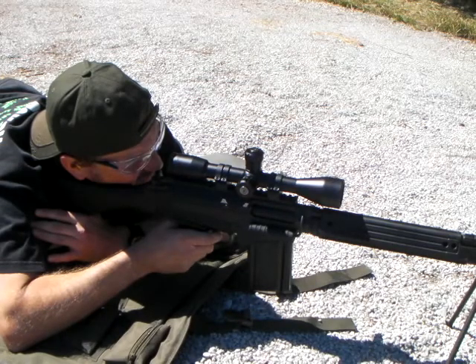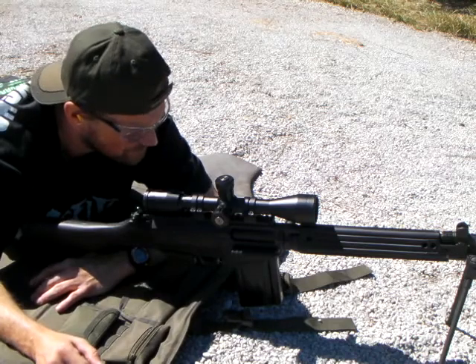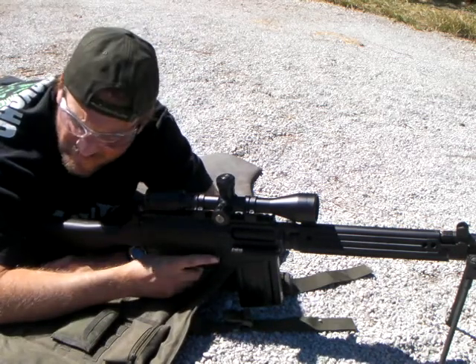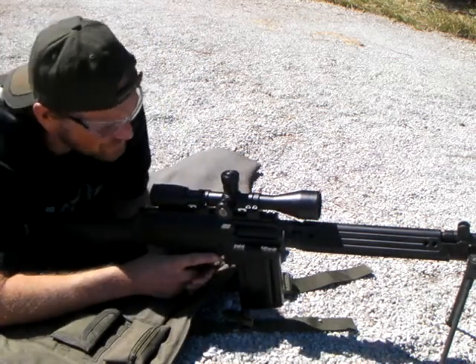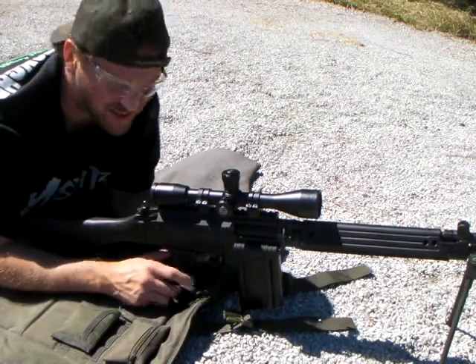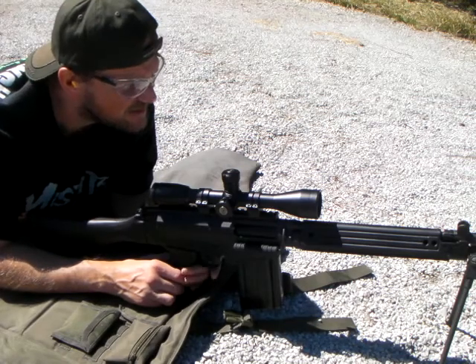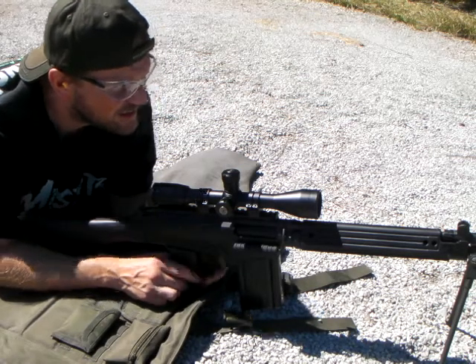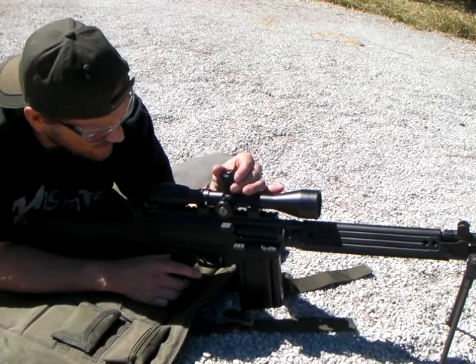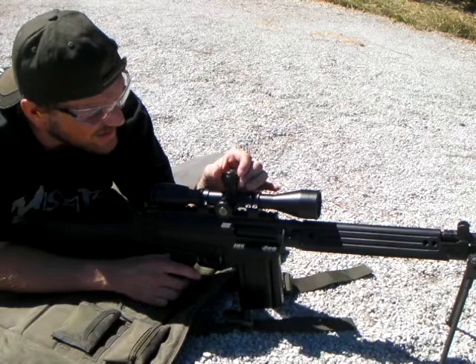Where's your binos at, Pete? Outside pocket right there. I think you're hitting high now. I'll zero it for this — I'll just have a zero for seven. I think you're hitting a little high. Looked like you had one hit towards the top of the berm. Looked like it, anyway.